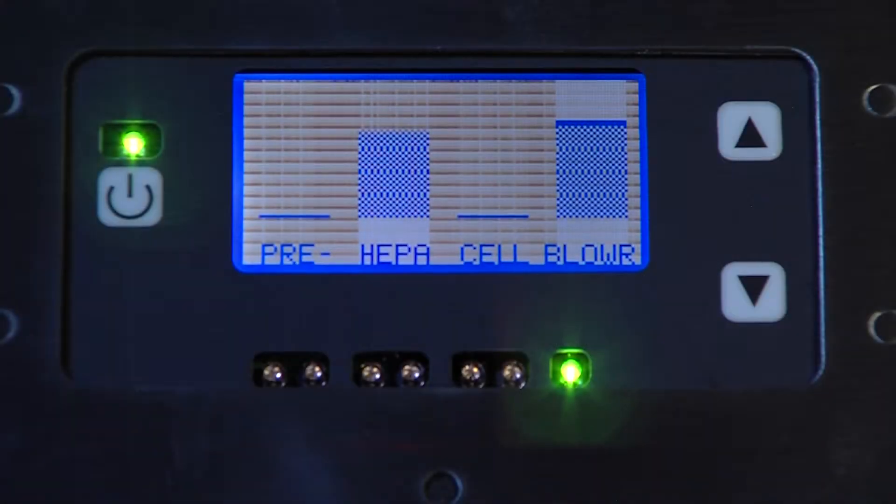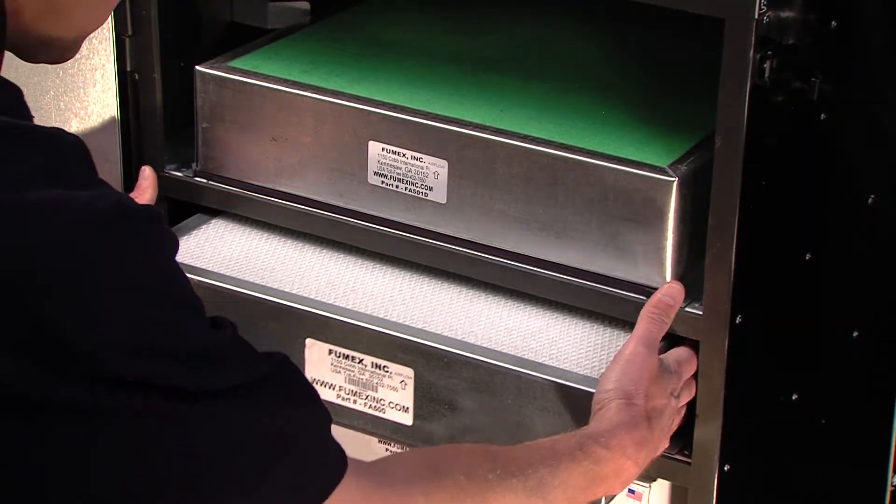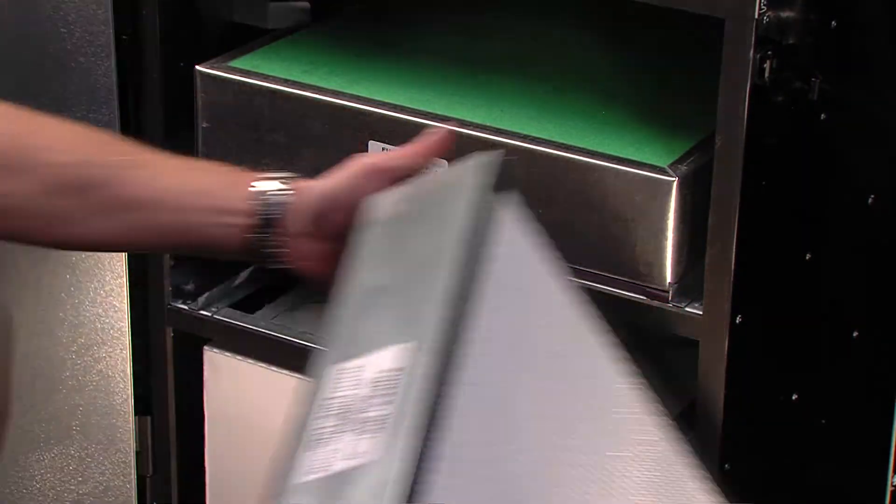Let's move on now to the HEPA filter. The status of the HEPA filter is clearly indicated on the front display. When amber lights are illuminated under the HEPA readout, it's time to change the filter. Once again, only one filter — in this case the HEPA — has to be changed.